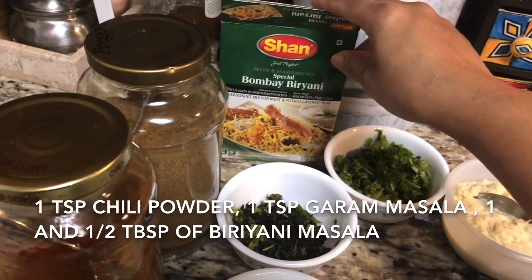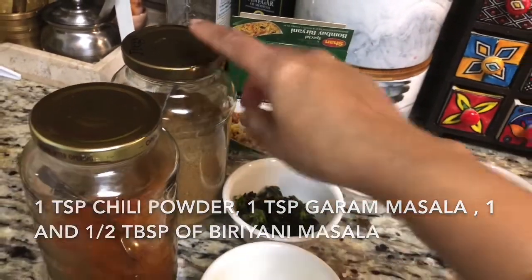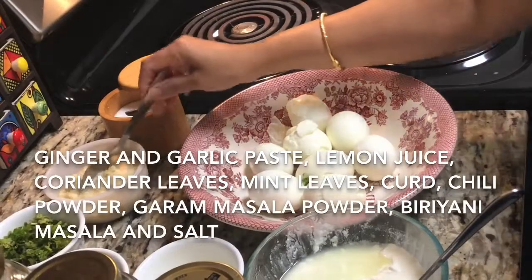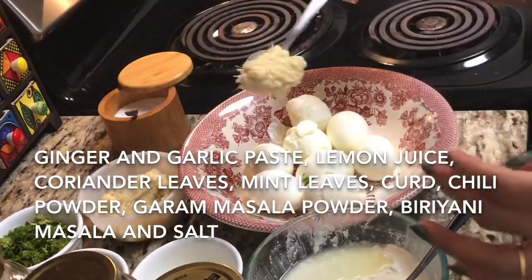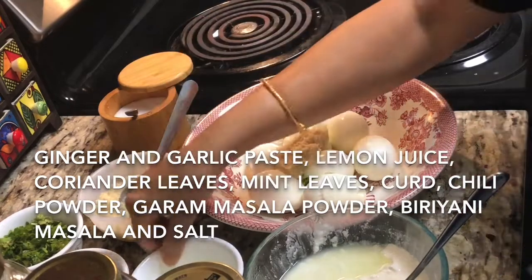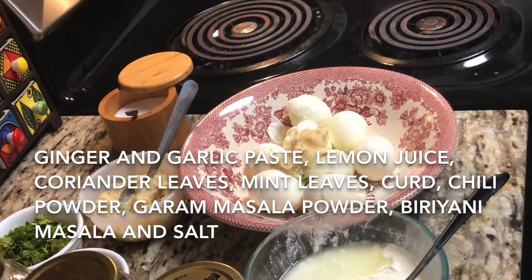And one and half tablespoon of biryani masala — any biryani masala you can take, brand doesn't matter. But if you don't have biryani masala you can take two tablespoon of garam masala. Now we'll add all the ingredients to the egg and we'll marinate the egg.